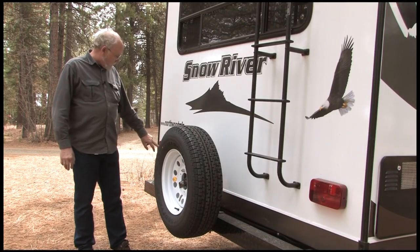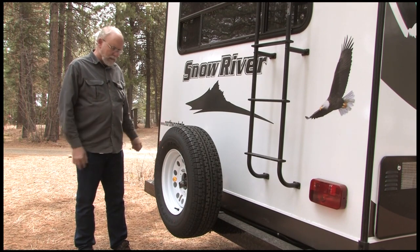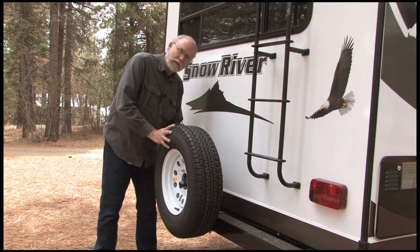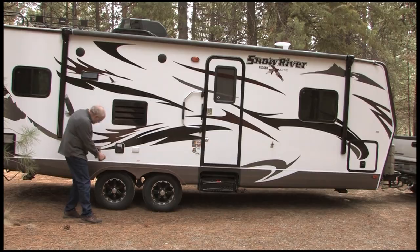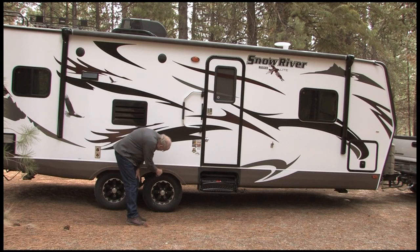Come around back and take a quick look at both of your tail lights to make sure nothing has happened to them — nothing broken out or anything. And check that the spare tire is tight. It's really amazing how many RV manufacturers consider a spare tire an option on an RV — kind of blows our mind sometimes.